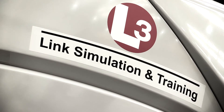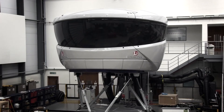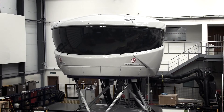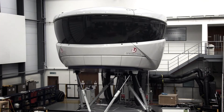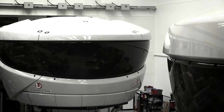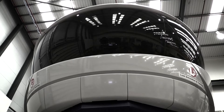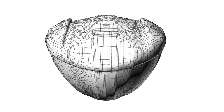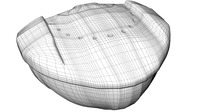Norco GRP began working with L3 Link Simulation and Training in 2011 on a new design concept for the Reality 7 flight simulator, which is a full flight simulator — the highest level and most realistic simulator available on the market. The original design brief was to keep the external aesthetics as close to the existing design as possible and also engineer a cost-reduced structure with a tooling concept that is future-proof for other types of aircraft.